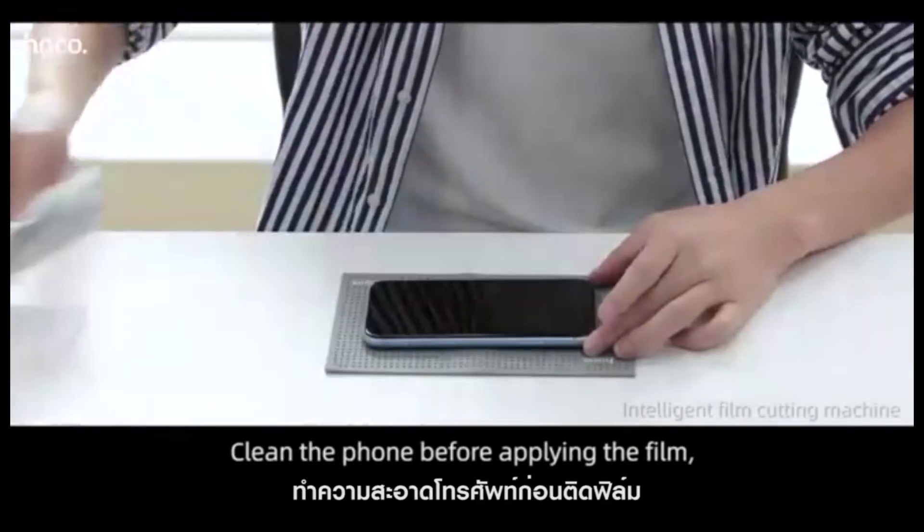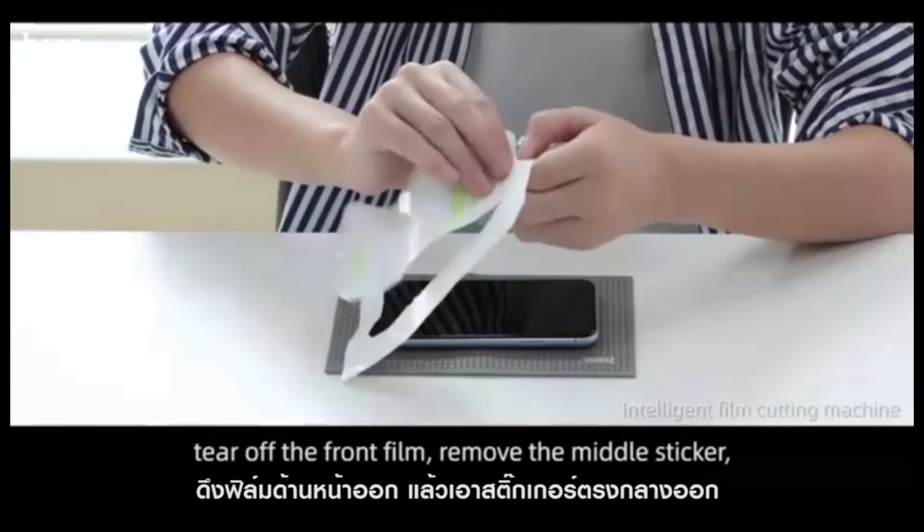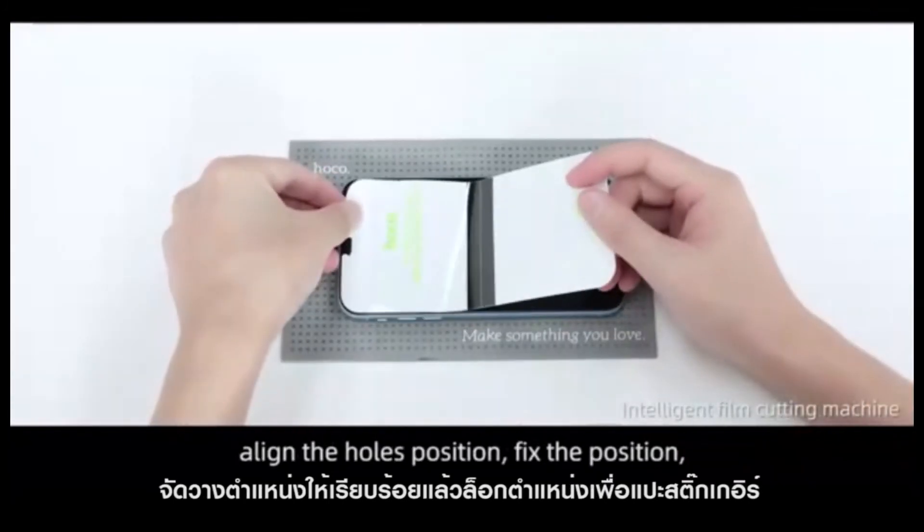Clean the phone before applying the film. Tear off the front film and remove the middle sticker. Align the hold position.